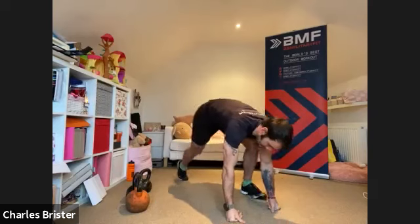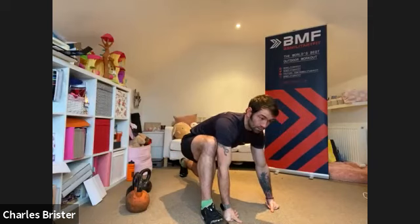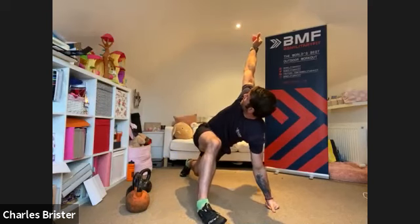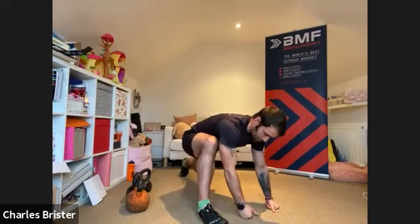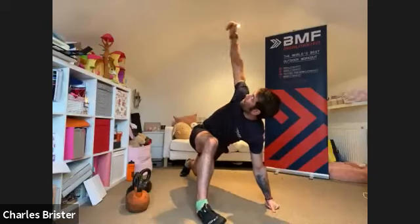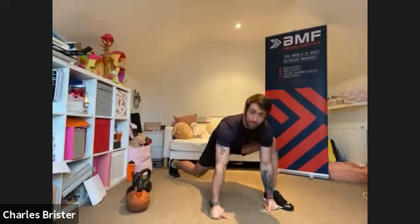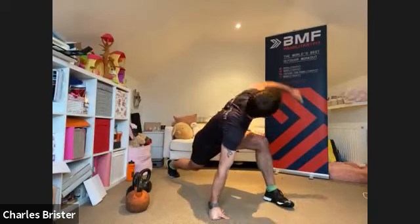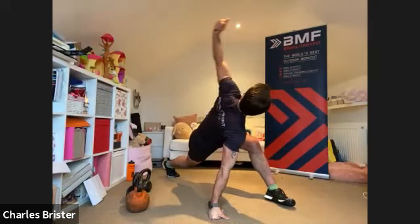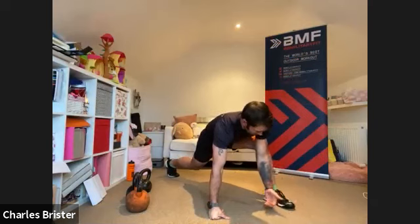Go to a press-up position. Bring the right foot up next to the right hand, then take that right hand loose and open up to the sky, bring it back down to the floor — open up to the sky, back down — one more time up to the sky, back down. Then bring the left foot up next to the left hand and do the same — left hand open up to the sky, back down, one more time.